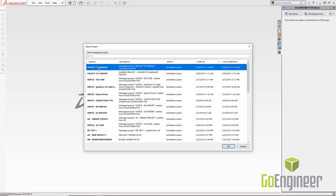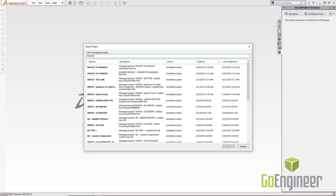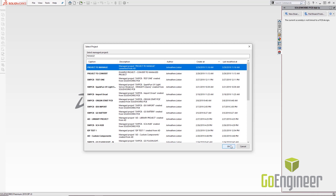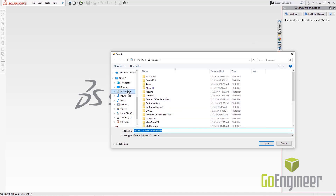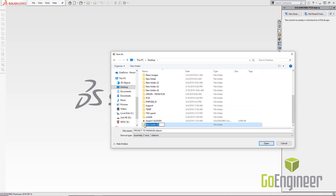From the dialog I have the ability to search — if I'm looking for something specific I can type in the name. In this case I prefix all my Altium Designer projects with 'AD,' so I can select the particular project I'm looking for and click OK. SolidWorks will then ask me where I want to save the assembly; I'll place it on my desktop in a new folder called PCB.